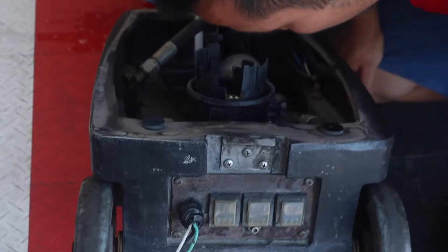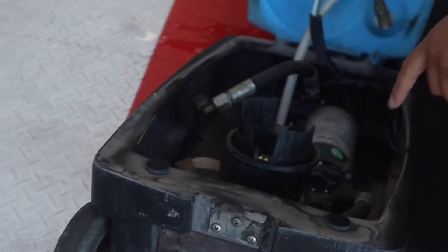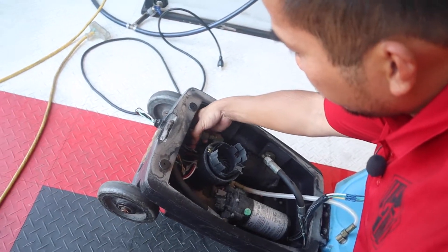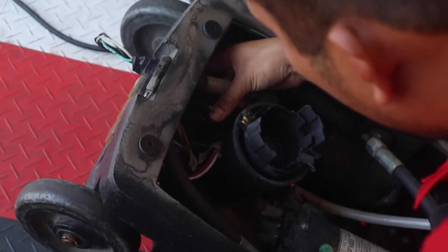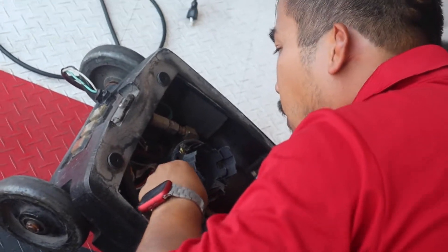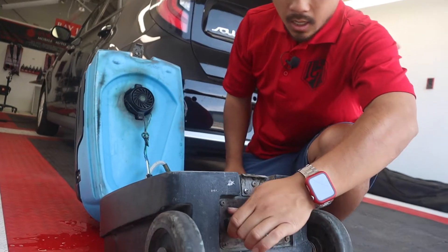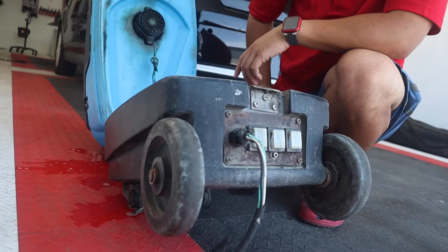Sometimes, depending on how old it is — this is my oldest one — the power isn't very well regulated. So it shorted the heater. The heater pulls the most power. Look, it came completely off — that is why it's shorting and causing smoke and fire. So I might just unplug that and not use the heater at all. I'll replace the switch and disconnect the heater; there's no point to it.